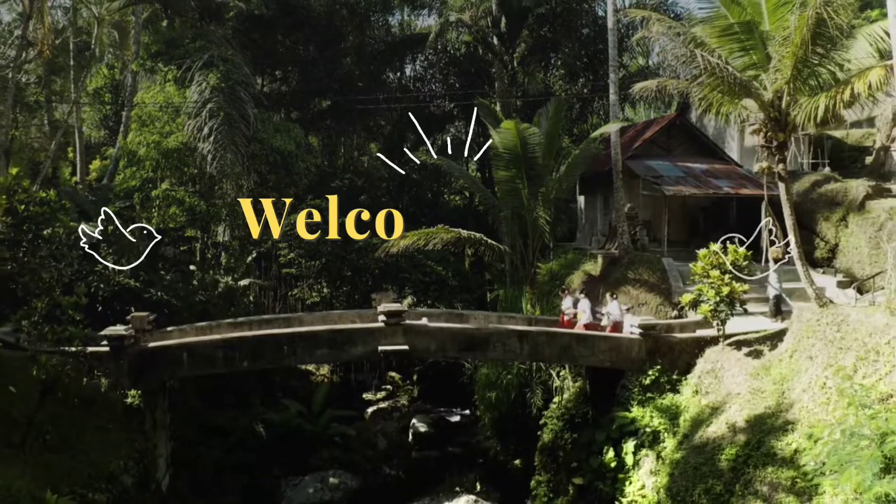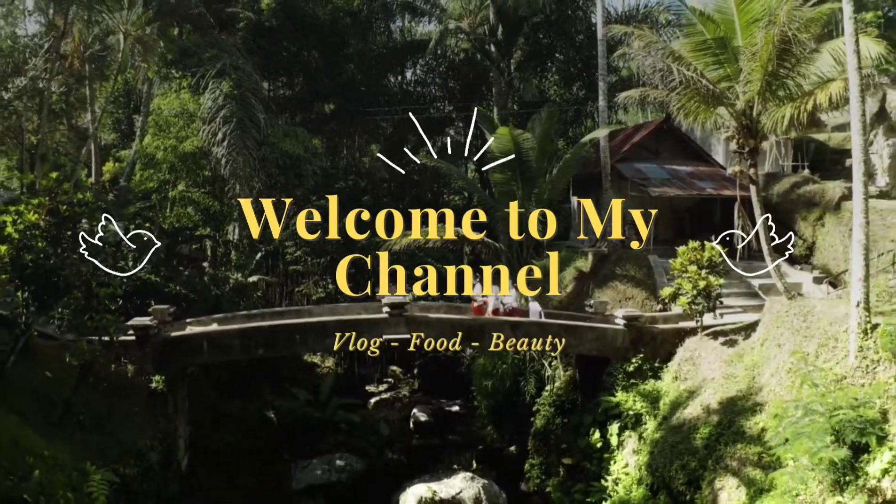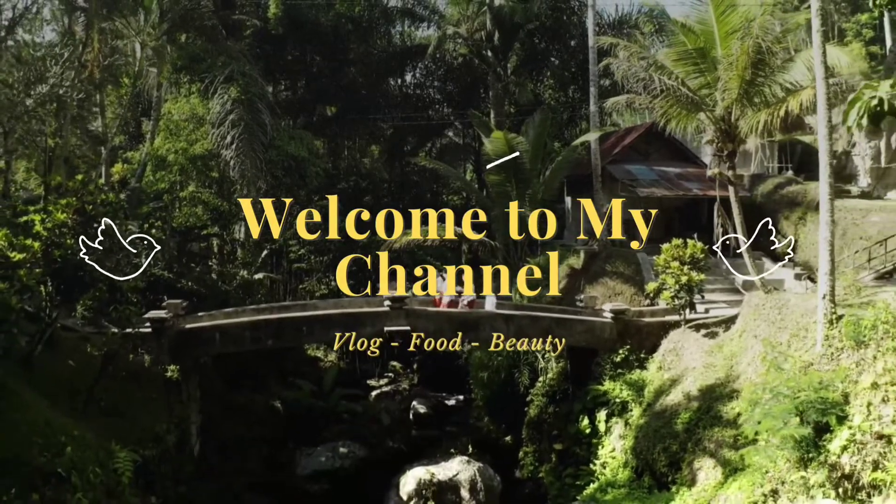Hello everyone, my name is Shweta Nair and a very warm welcome to my YouTube channel. As a new year resolution, I wanted to do something out of the box. Hence, I thought why not start a YouTube channel. So, here I am.